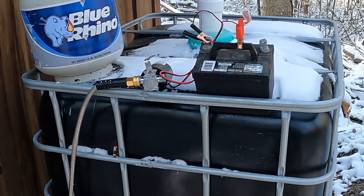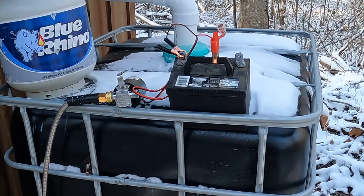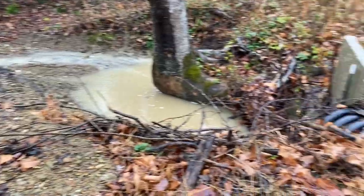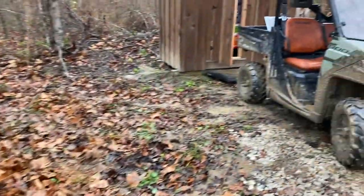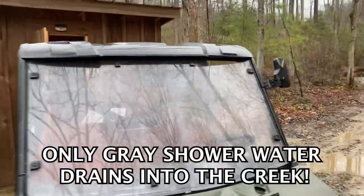The pump heats the water, it comes out a shower head inside the shower — works really well. Currently the cap is frozen on, so we're going to let it warm up a little bit before we take the cap off and drop the hose in there.